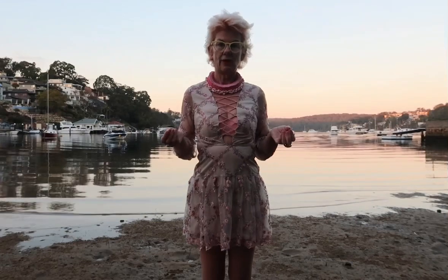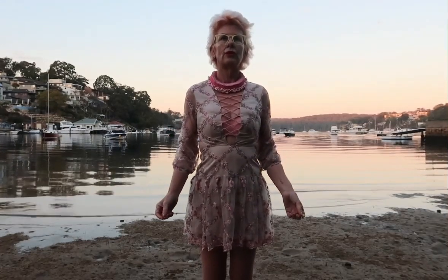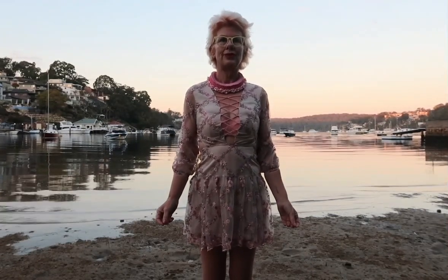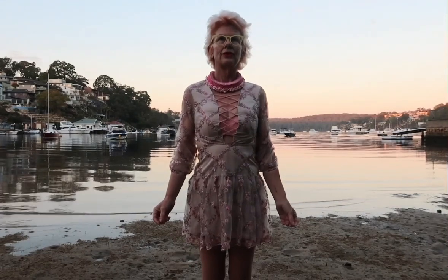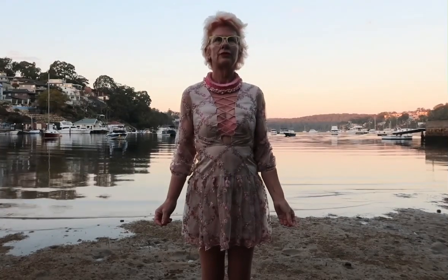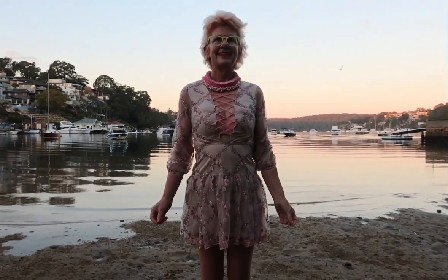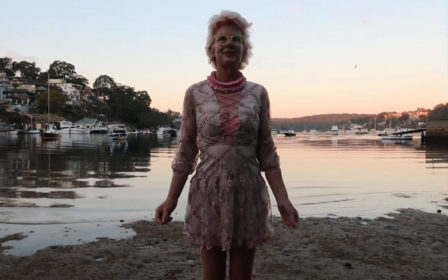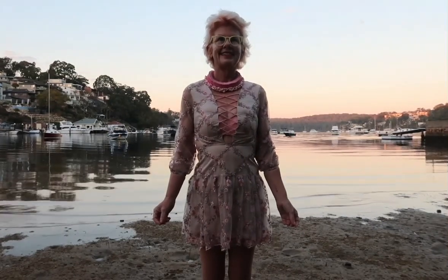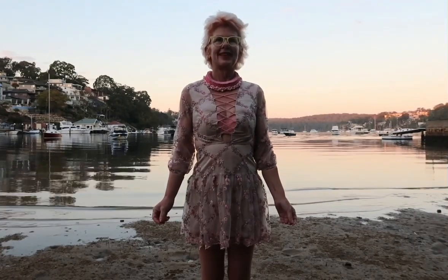We'll do ten small breaths — just light ones. One, two, three, four, five, six, seven, eight, nine, ten.